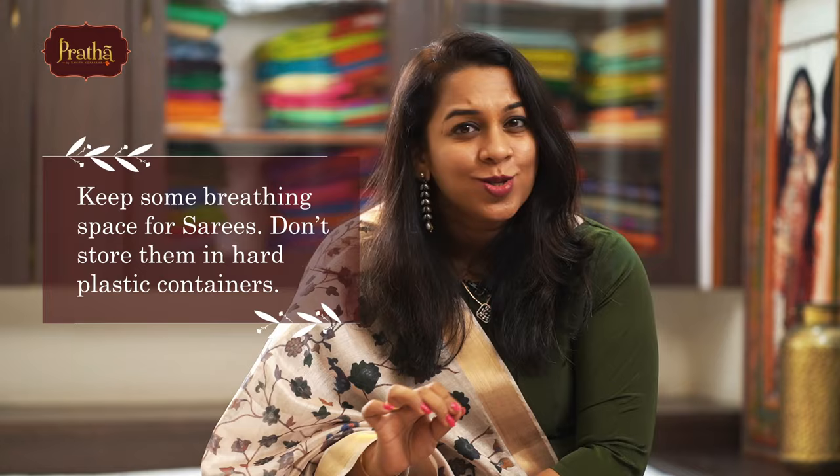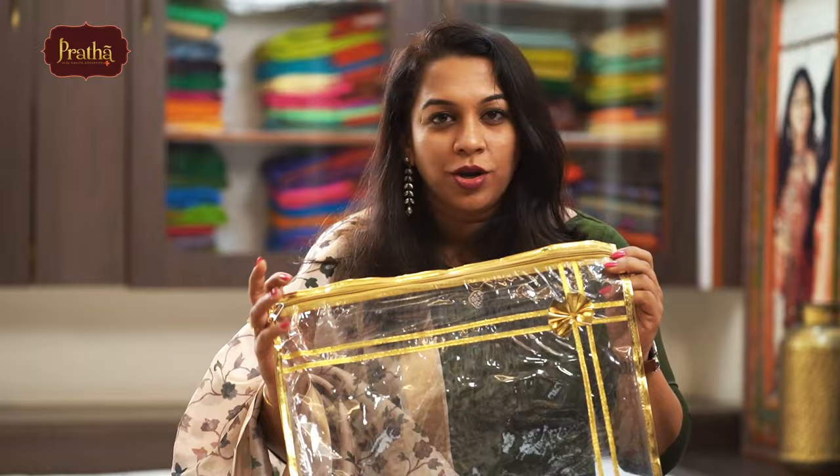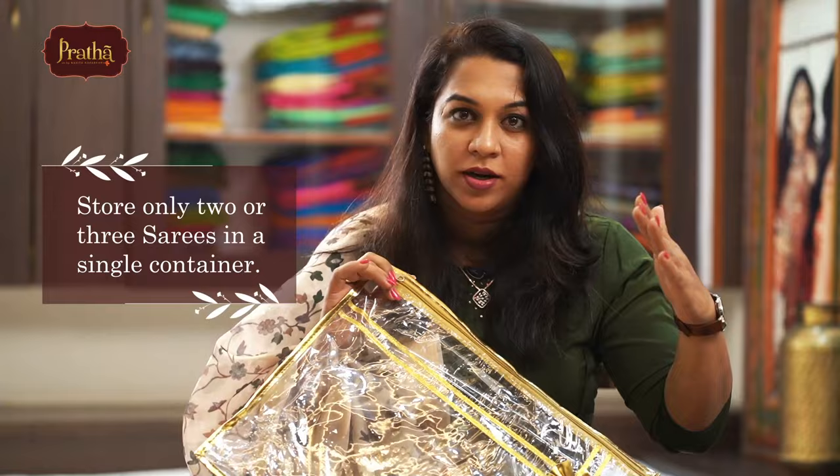Firstly, remember — sarees want to breathe. Do not store them in hard, tight plastic containers like these. These will not let your sarees breathe. If at all you want to store your sarees in organizers, make sure these plastic organizers have depth to them, and store only two or three sarees in a bigger container so that the sarees will have a little space to move.